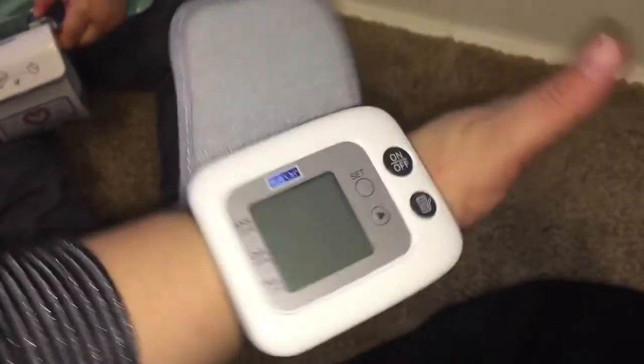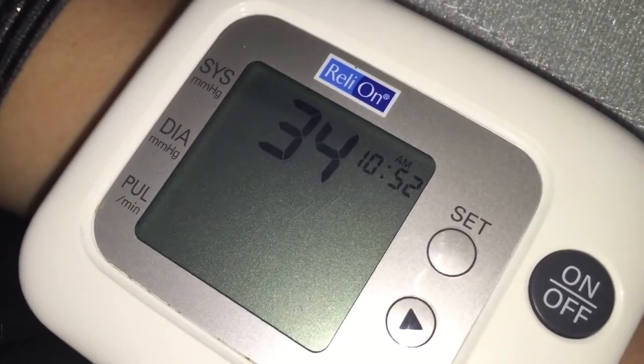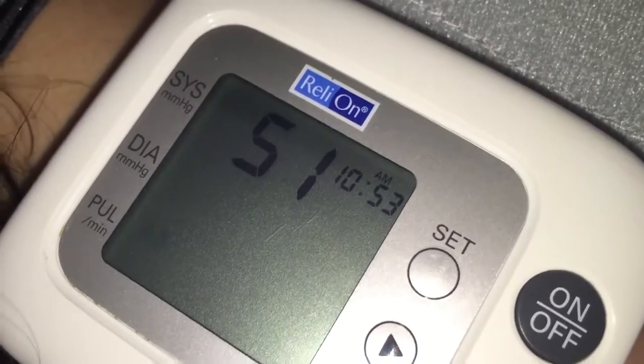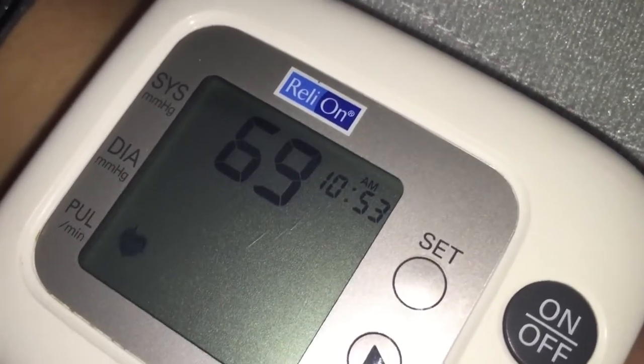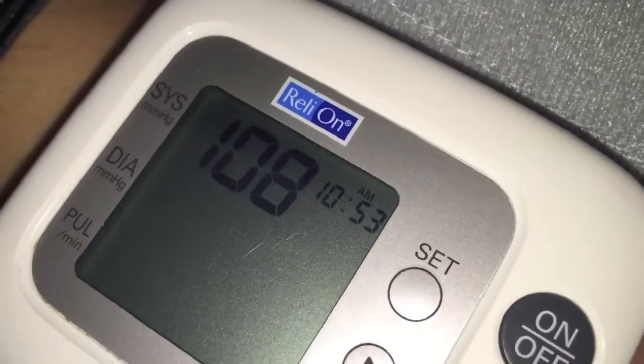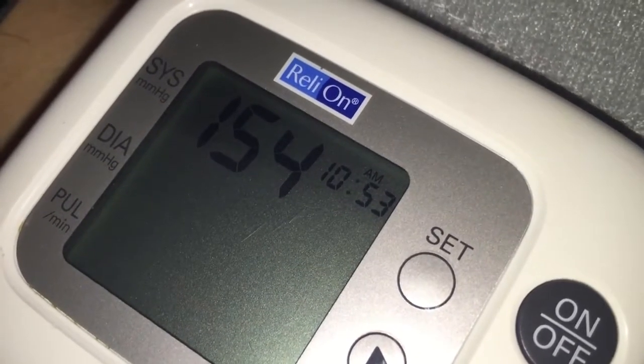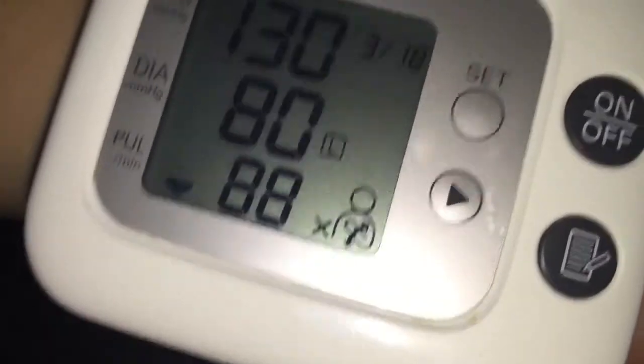Okay, it's on just like it's supposed to be. You put your arm over your heart and then you hit start. The first reading had an error — there's an X in the bottom right corner — so I'm doing it again.